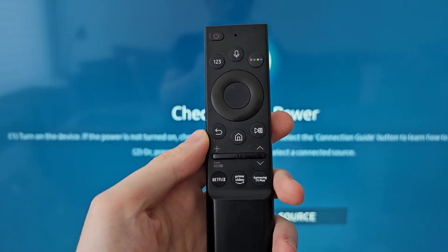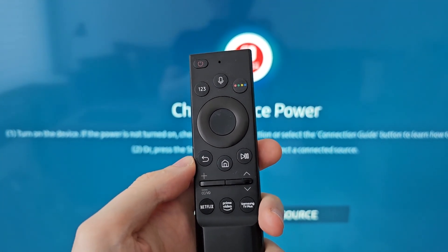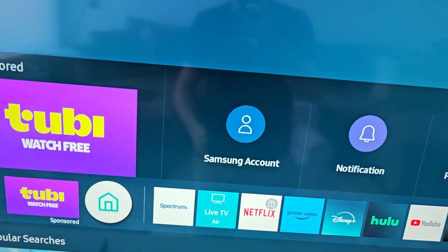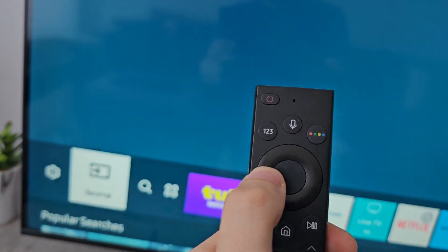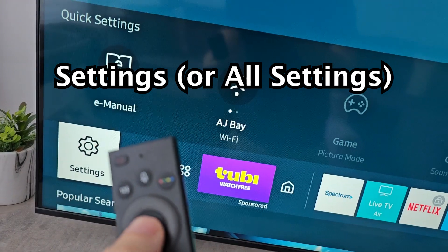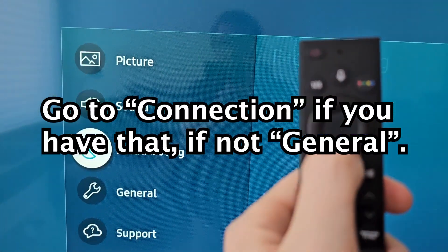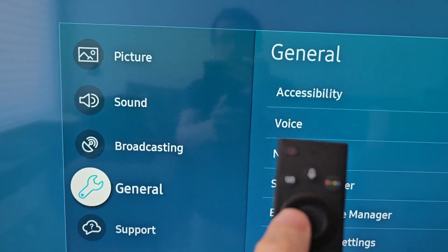Alright guys, it's very simple to forget a Wi-Fi network on your Samsung TV. First, just press home. Then go over to settings. Now if you see the option for connection, press that, but otherwise press general.